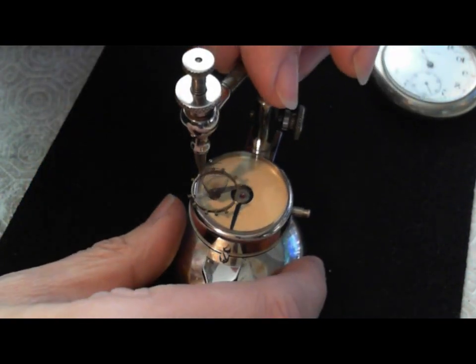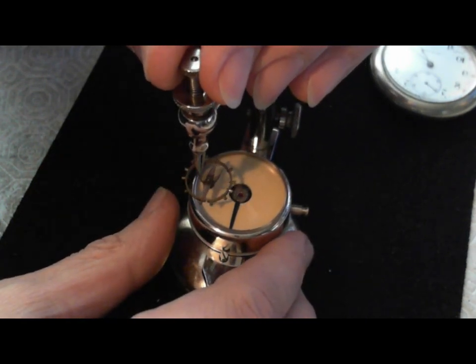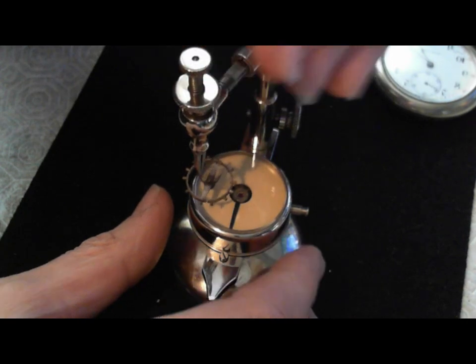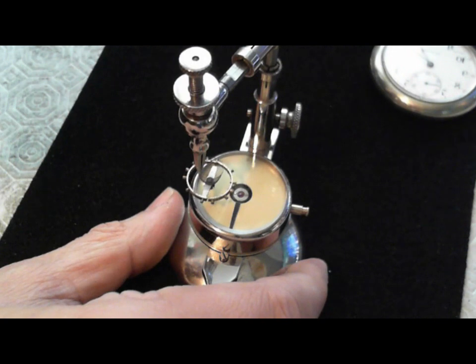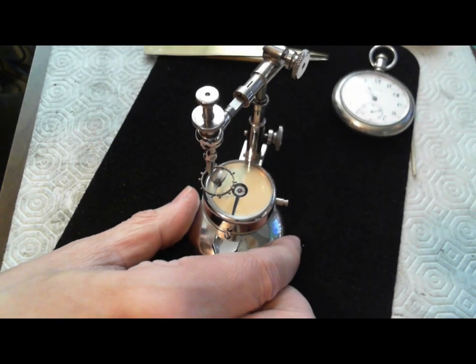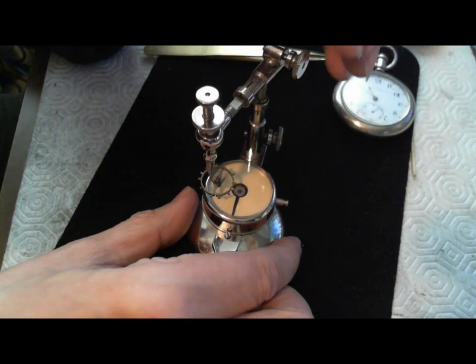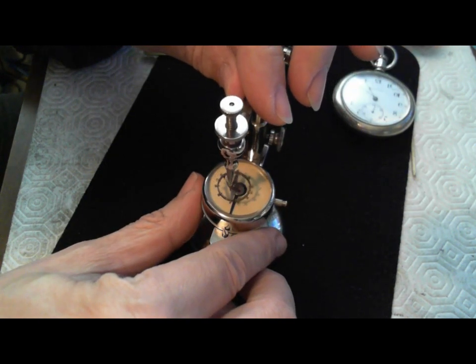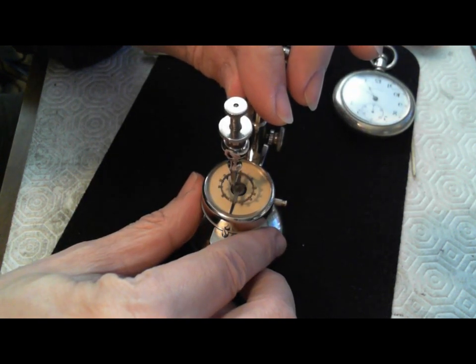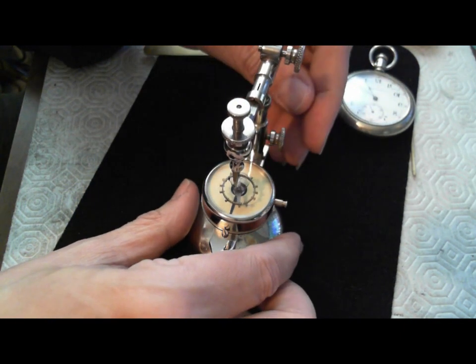So what I do is I align this by first centering it. What I try to do is center the arm first, just turn this ever so slightly. Just zoom out a bit so you can see it. Then I'll move this mechanism, just twist it forward like that until I have it pretty much in the center. I'm eyeballing it because I'm videotaping this as well, so it's pretty tricky.